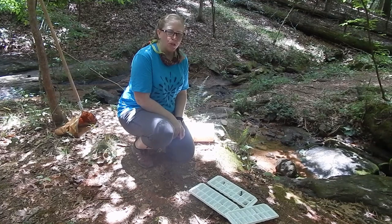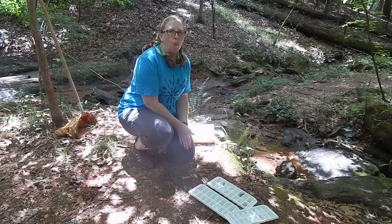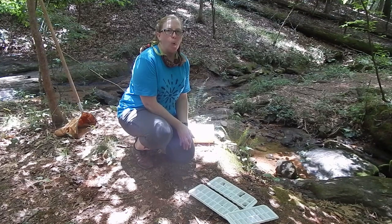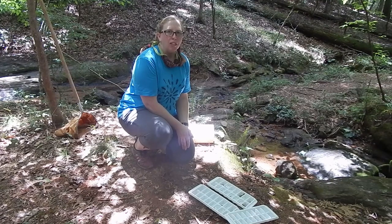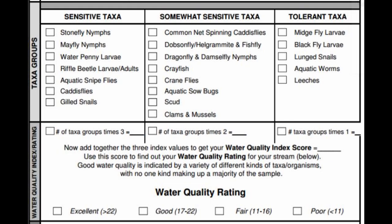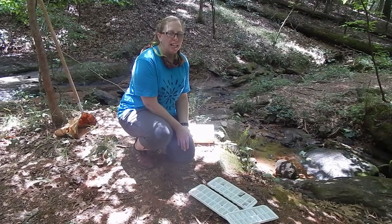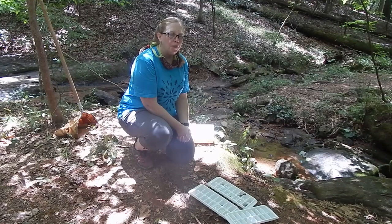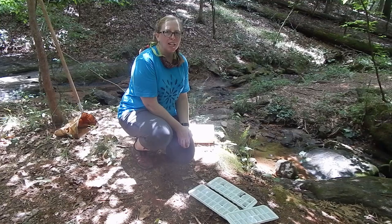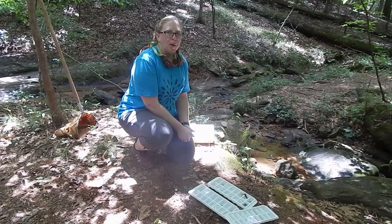Now we have finished our sampling and sorting, and we have our collection here in these ice trays so we can see the individuals that were found. By taking these stream samples, we can learn what lives in the creek, and it also helps us understand the water quality by what we find. By Georgia Adopt-a-Stream standards, we would apply a grading scale to find out how healthy our creek is. We only took two of the seven samples normally required, so we can't assign a complete grade. But we did find animals in the sensitive category, some in the somewhat sensitive, and some in the tolerant — and finding a variety across different levels tells us something positive about the water quality.